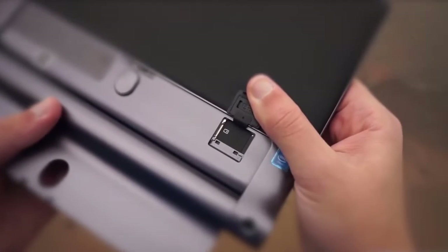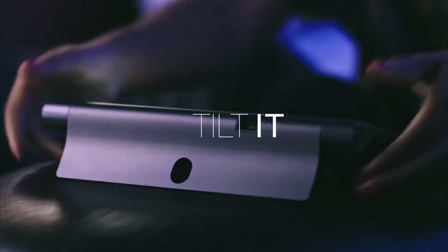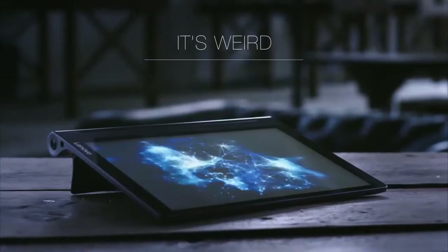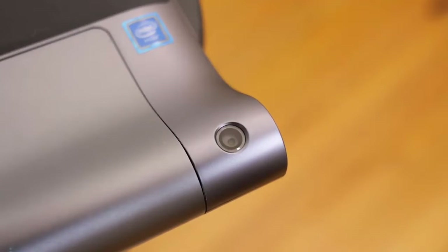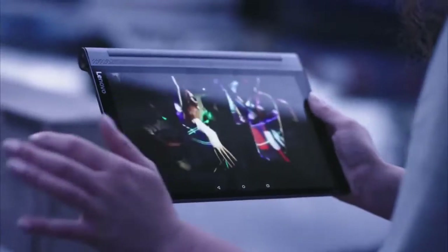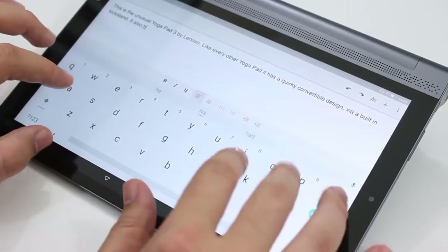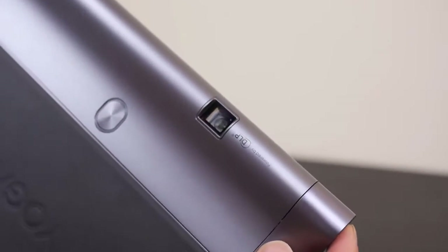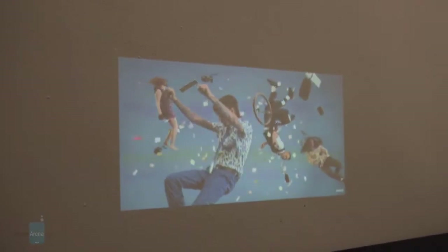Under the hinge there's a place to put a microSD card. Performance-wise, the Yoga Tab 3 Pro runs on a quad-core Intel Atom x5-Z8500 at 1.44 to 2.24GHz supported by 2GB of RAM. There's a 13-megapixel rear camera and a 5-megapixel front-facing camera. The 10.1-inch screen delivers an impressive 2560x1600 resolution — that's 299 PPI, right at the top end of current 10-inch tablet standards. The signature feature is the integrated projector built into the stand, which lets you adjust the projection angle while still using the tablet easily.